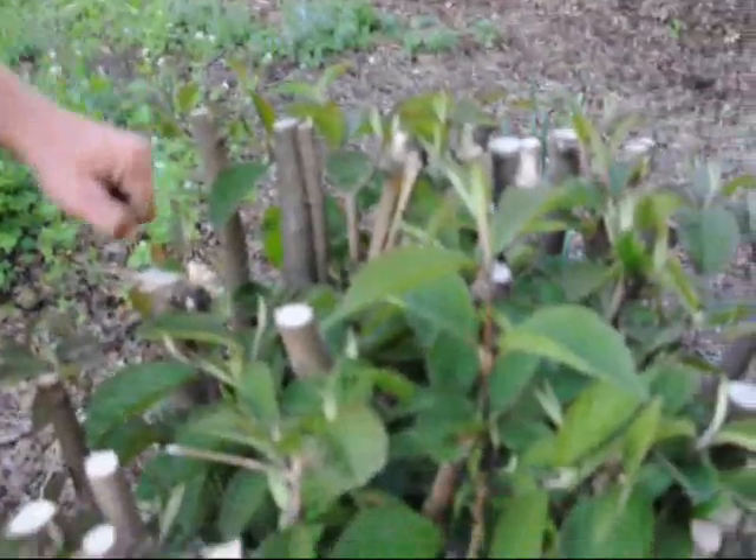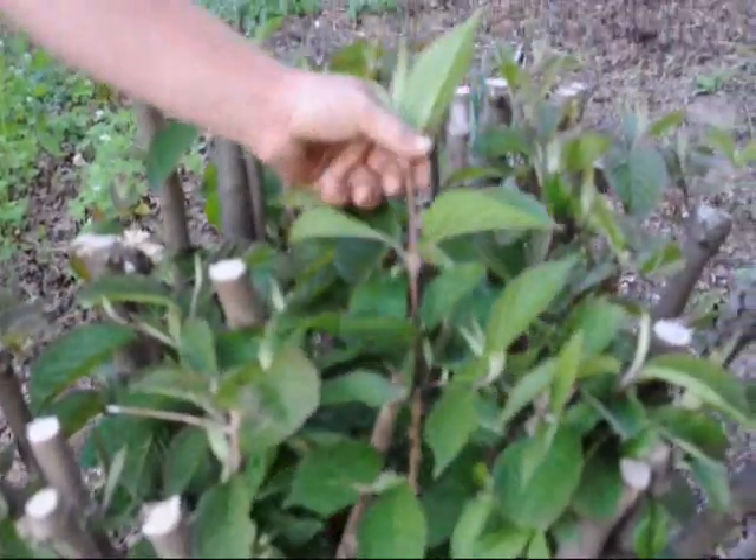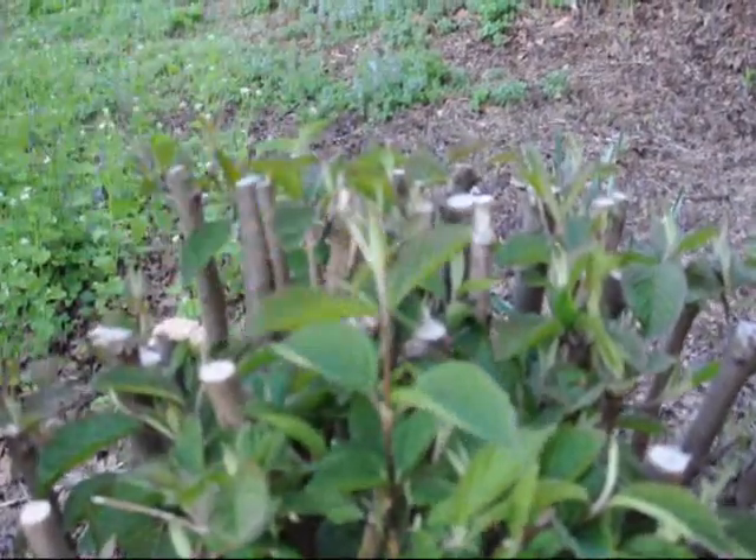That's why when you prune these, you should prune them after they flower and once the new stalks start hardening off. That way when the buds are formed for next year, they have flowers for you.